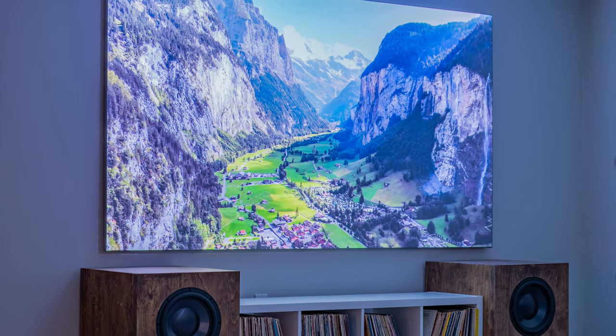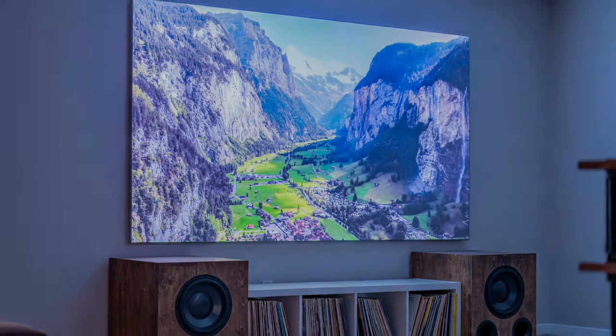Set up your electronics and now you're ready to kick back and enjoy your Carls Place screen.